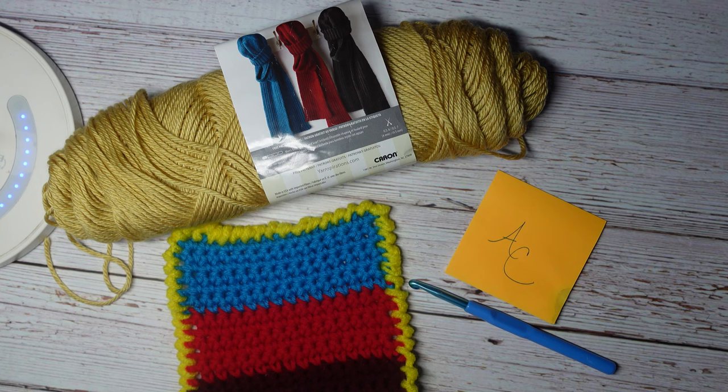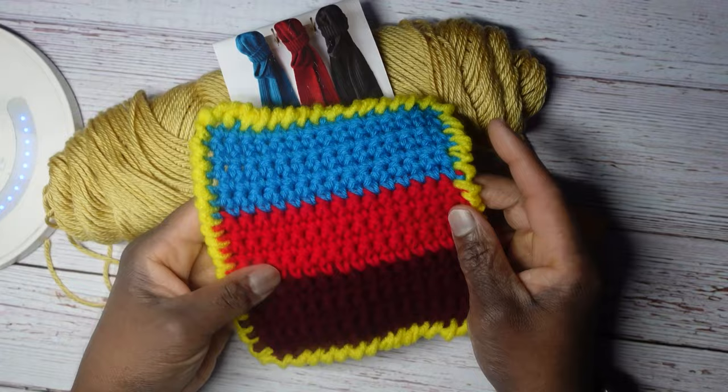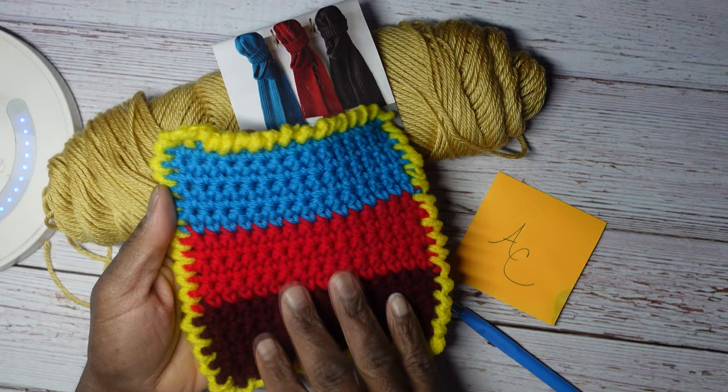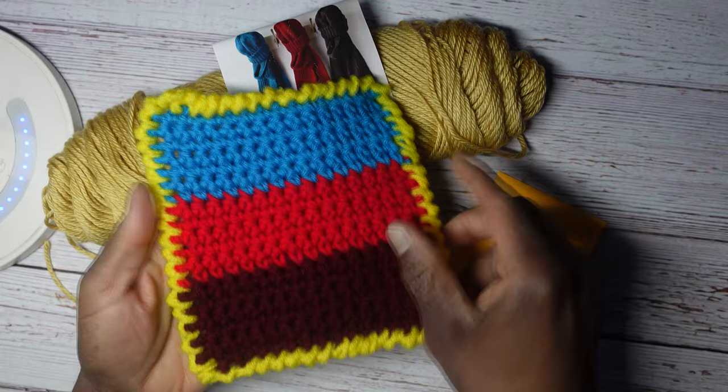Let's get started. Things you will need: obviously you need whatever object you're going to be adding the lettering to. I created this little swatch — it's just made up of several rows of single crochet. The thing to note is that when you're adding lettering to something, you want the stitches to be close together. You don't want a whole bunch of holes or gaps because that's going to limit where you can actually insert your crochet hook to create the lettering.